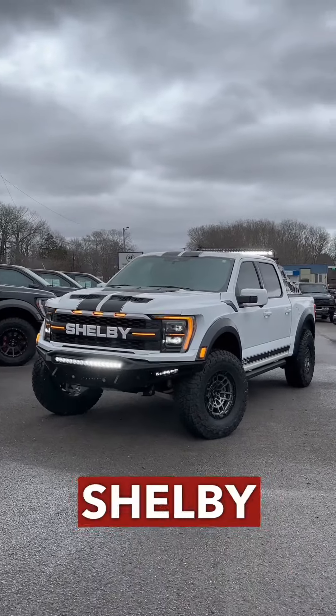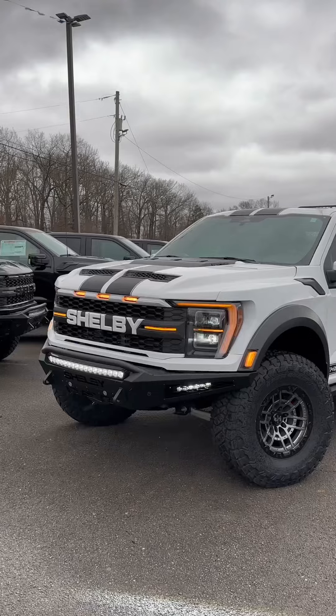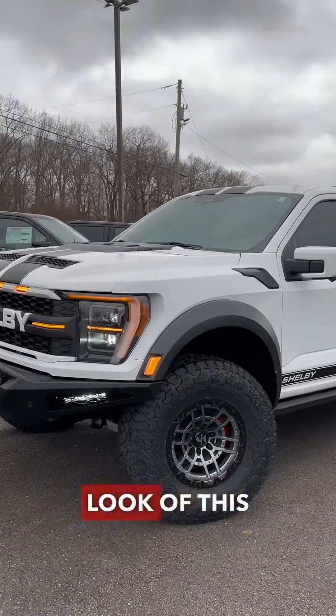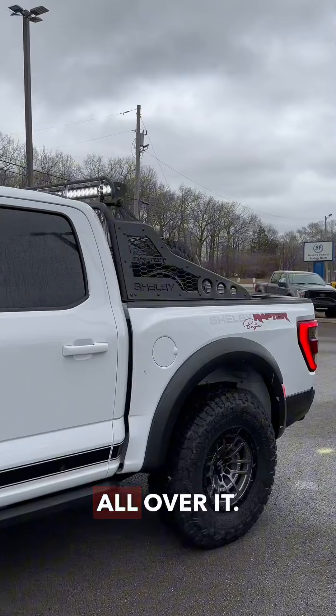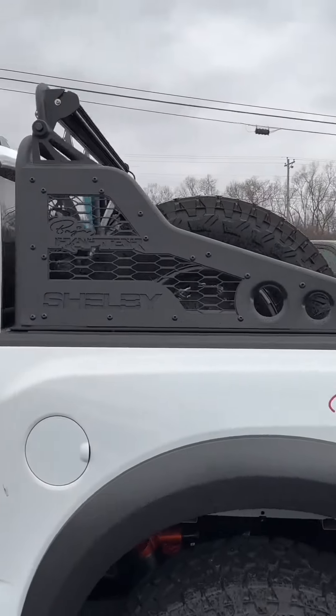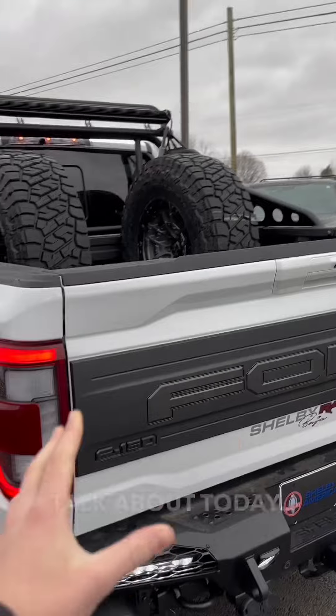This is a 2023 Shelby Baja Raptor in Oxford White. Let's talk about something aside from the badass look of this thing — with the 37-inch tires, you've got Shelby graphics all over it, it's a clean build, it looks awesome. Two full-size spare tires and wheels, but that's not what we're going to talk about today.